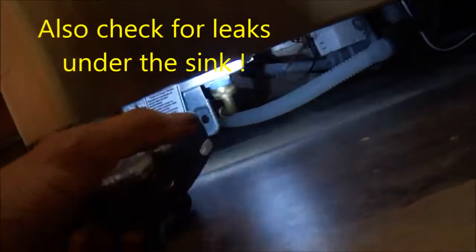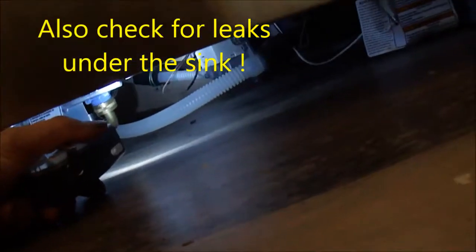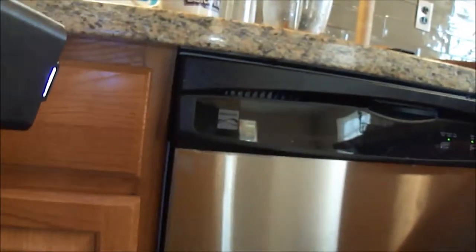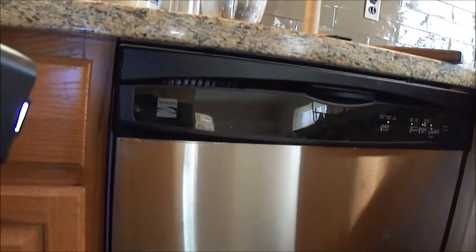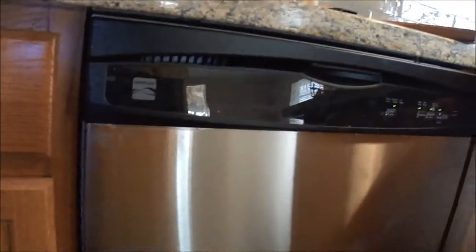We're running this through a test cycle right now, and if we look down here we don't see any water leaks, which is good. It starts normal. Now some of these have particularly sensitive door switches. If your machine does not come on right away, make sure that the door is completely shut.